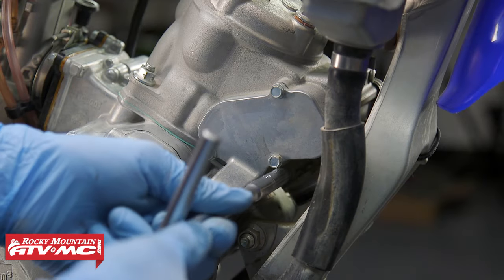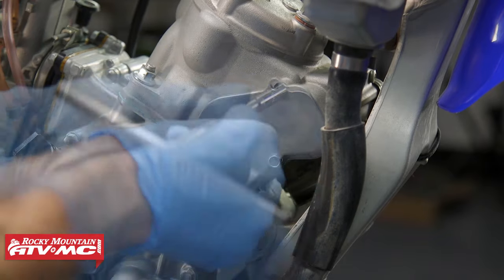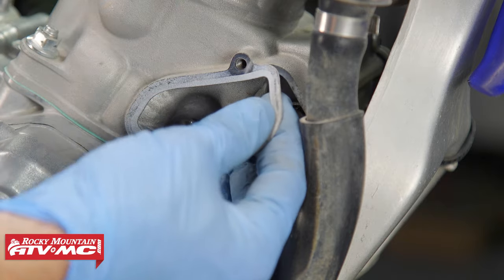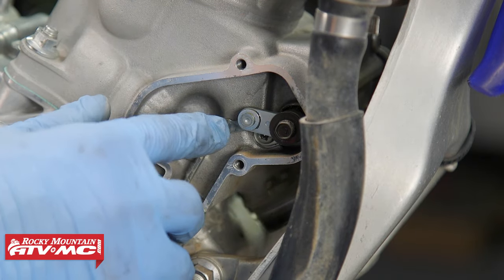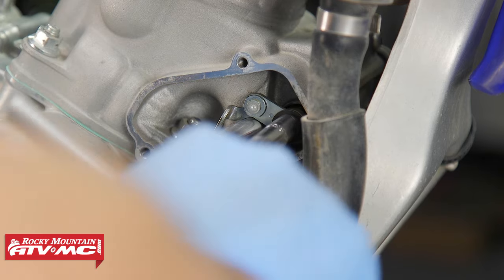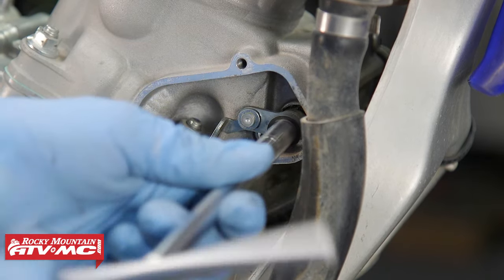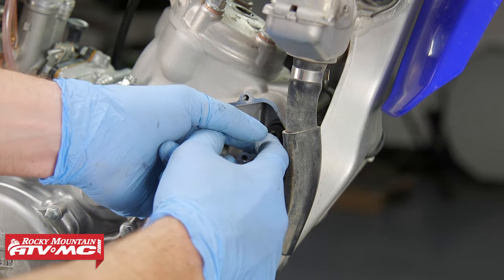Now we're going to remove our power valve cover and go ahead and remove this gasket. We need to disconnect this linkage right here — your manual is going to show you a special tool, but I'm just going to use a T-handle so we can remove the bolt without putting pressure on the power valve components. Then we'll go ahead and remove the spacer.